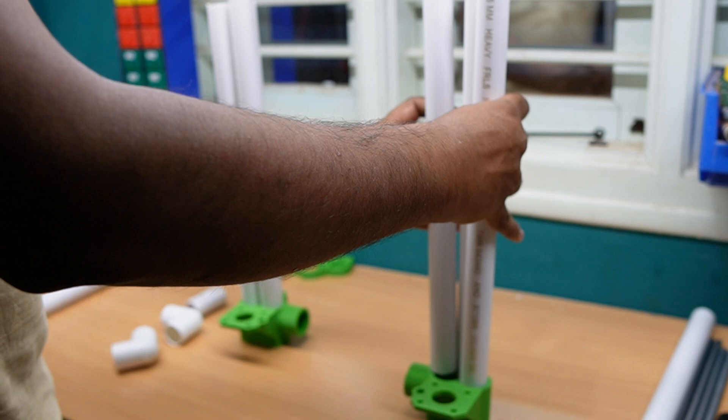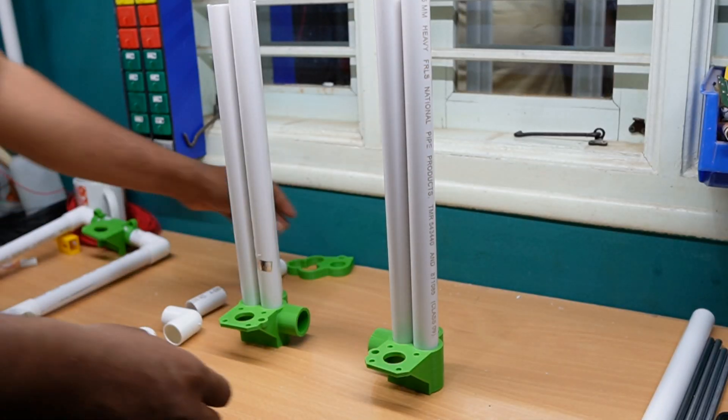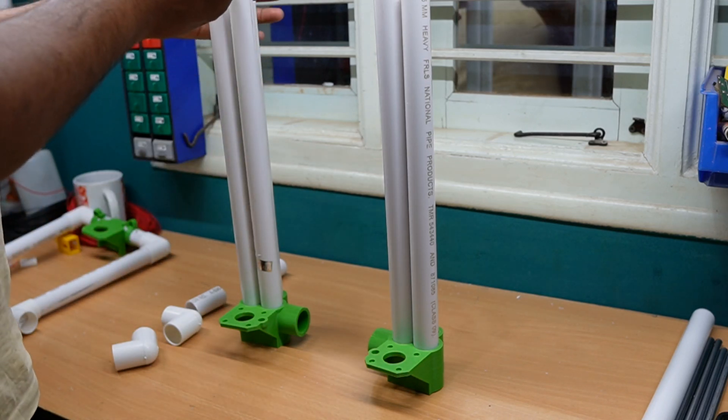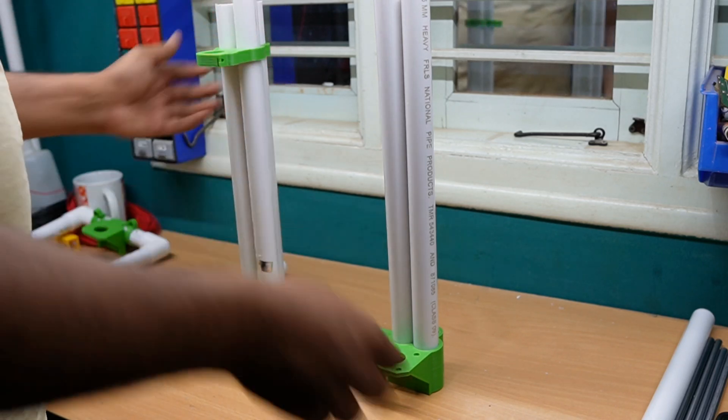470mm and 400mm pipes — our Z-axis is almost complete. This is the upper holder and I have to insert it like this.